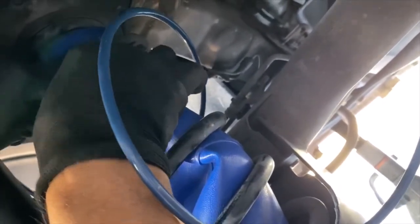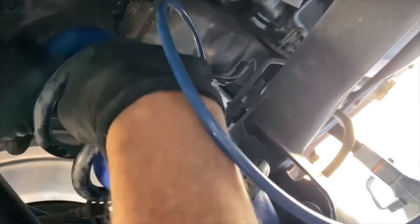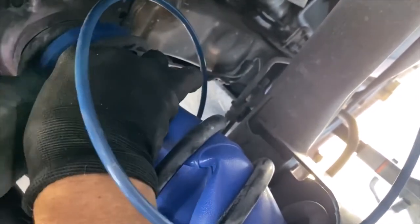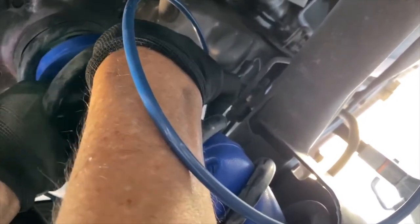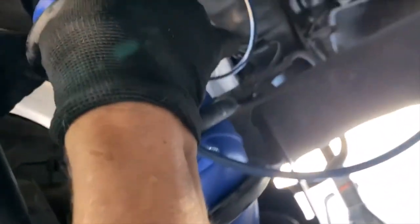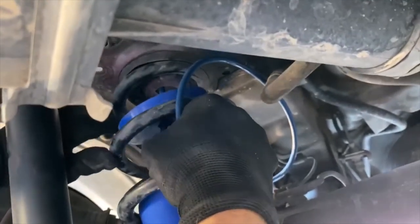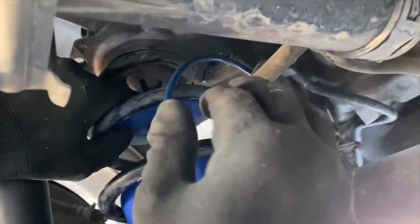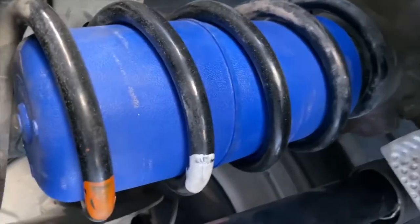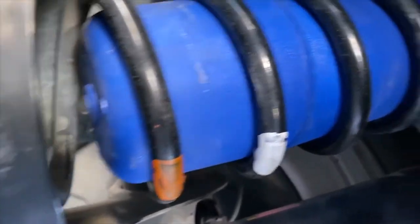Now we're putting in the air hose while there's still room, because it's a press fit — once you push it in, it locks onto the hose. While it's still semi-collapsed we're going to get that done. We need to get it straighter as it's at too much of an angle. The bags are in and we routed them up a little bit so that when the coils compress they won't crimp anything.